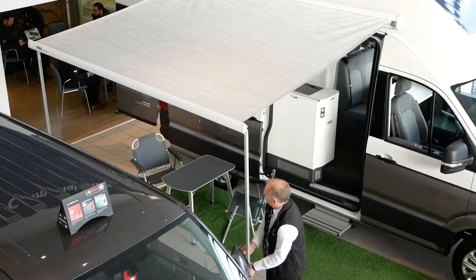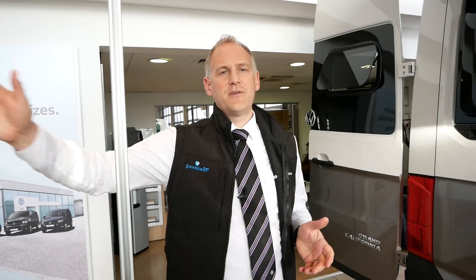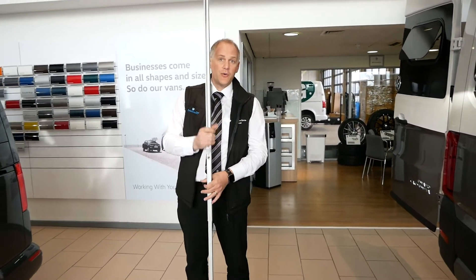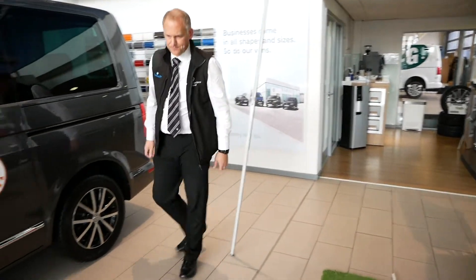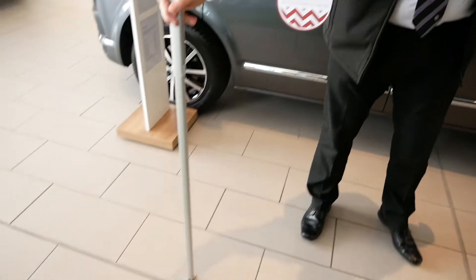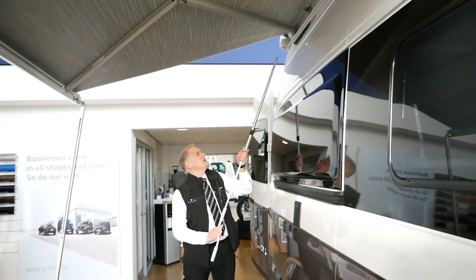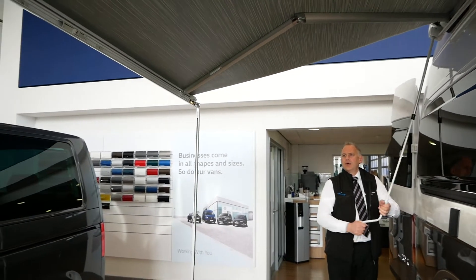Now if you want to move this further out — we'll put it out to its maximum — the further it gets out from the vehicle, you can do what we do on the Ocean model. If you're doing this on your own, check out that video I've already done. You can just move these forward a bit, move them out a little, then get your awning pole, pop that in, and bring it out even further.